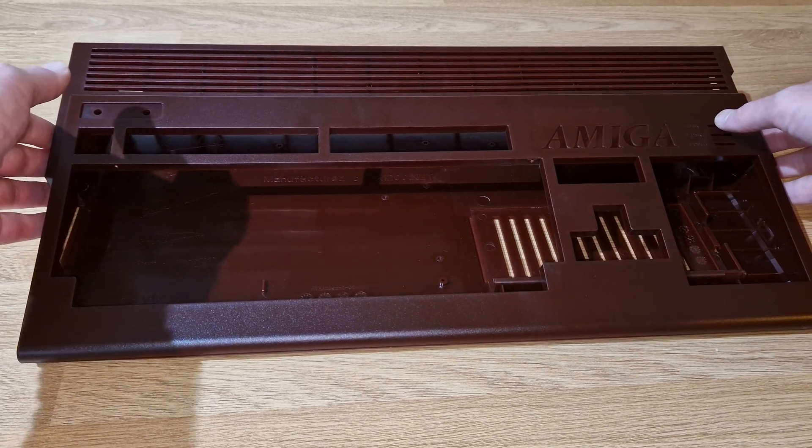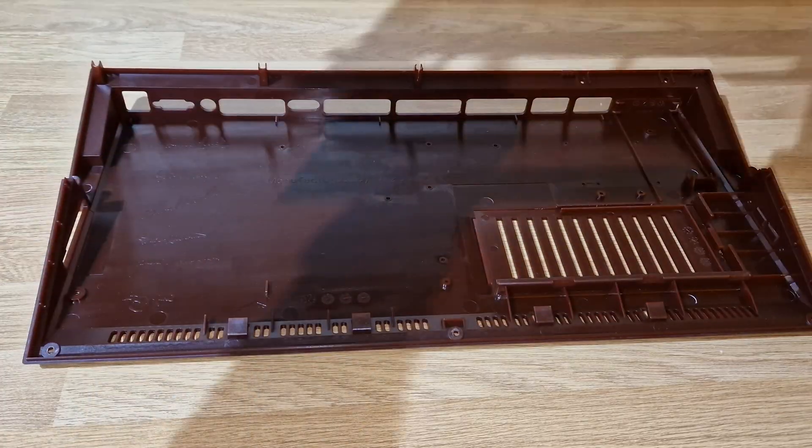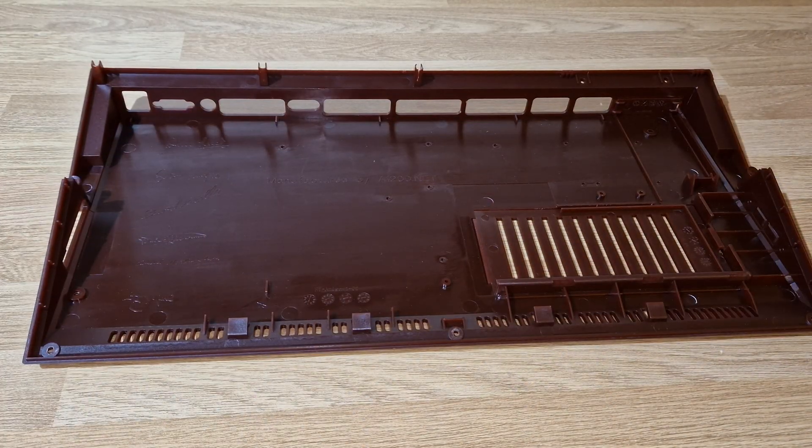As I've said before, this is a doddle to take apart - it just lifts off, there are no plastic tabs you have to worry about, nothing like that.